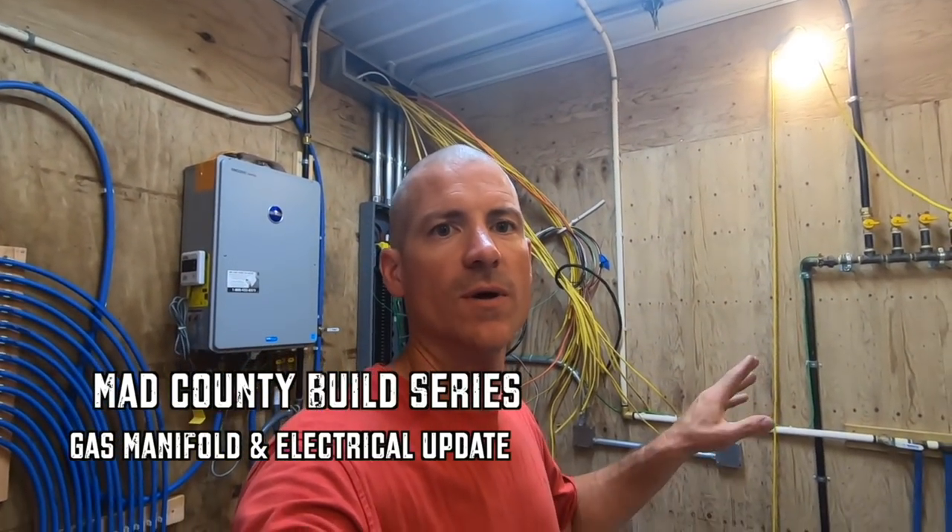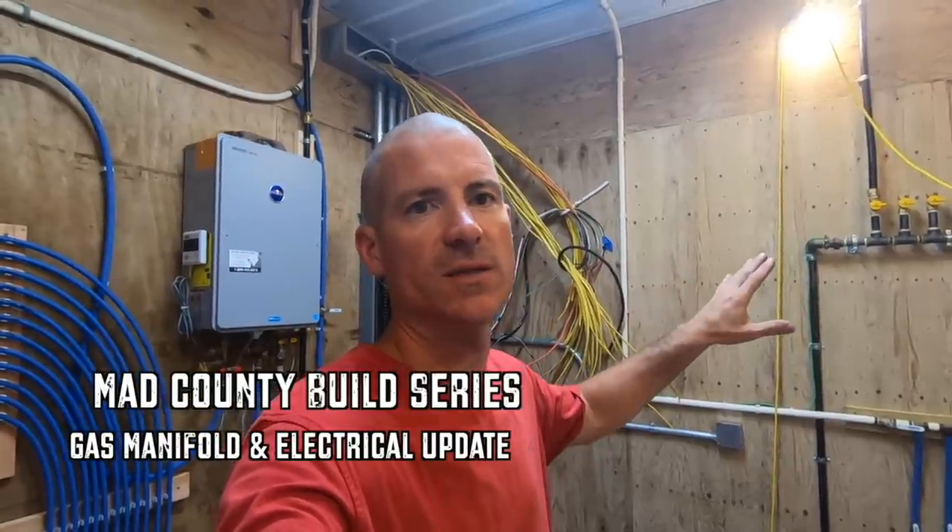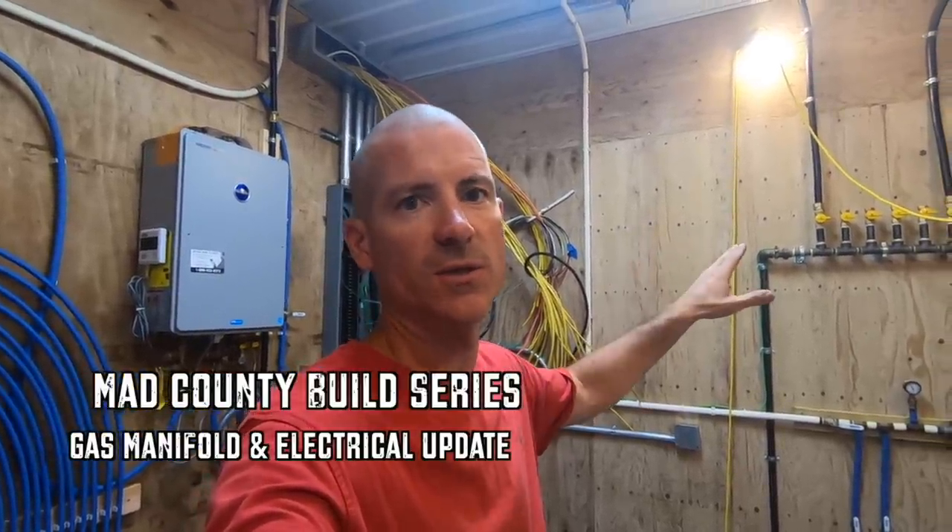Alright guys, so on today's show we're going to go over how to make your own gas manifold and run your gas line and how basically it all works related to your house out in the country.